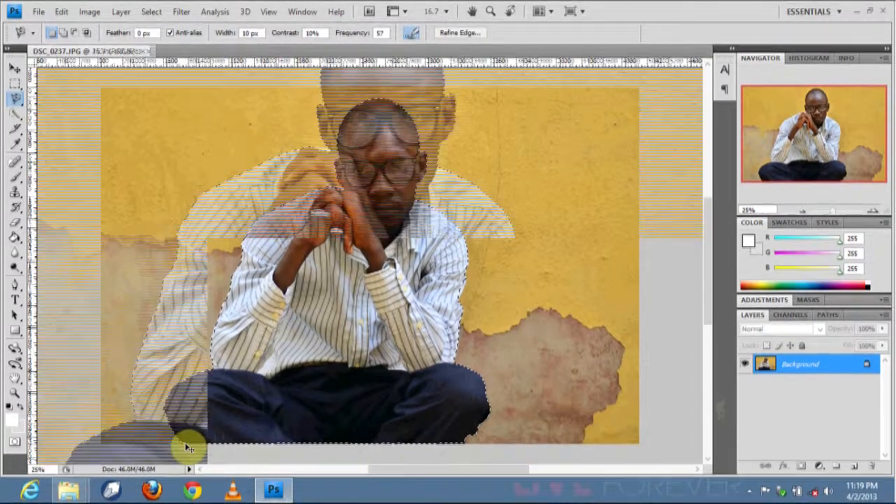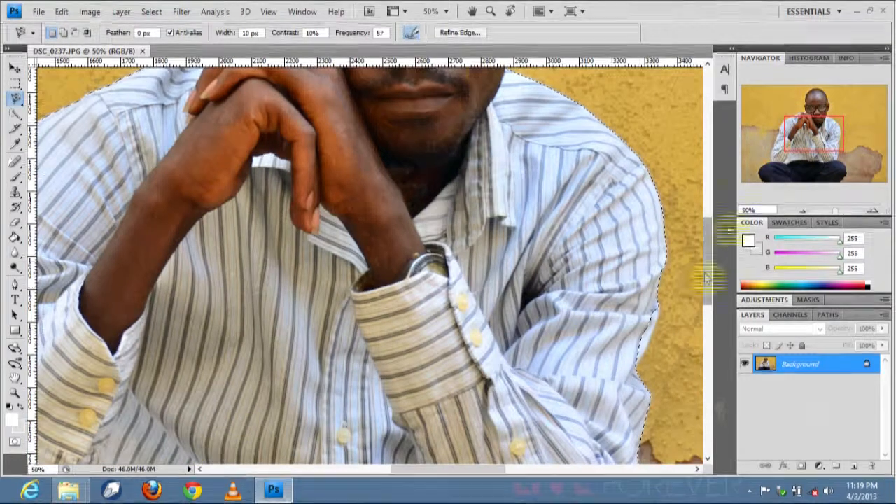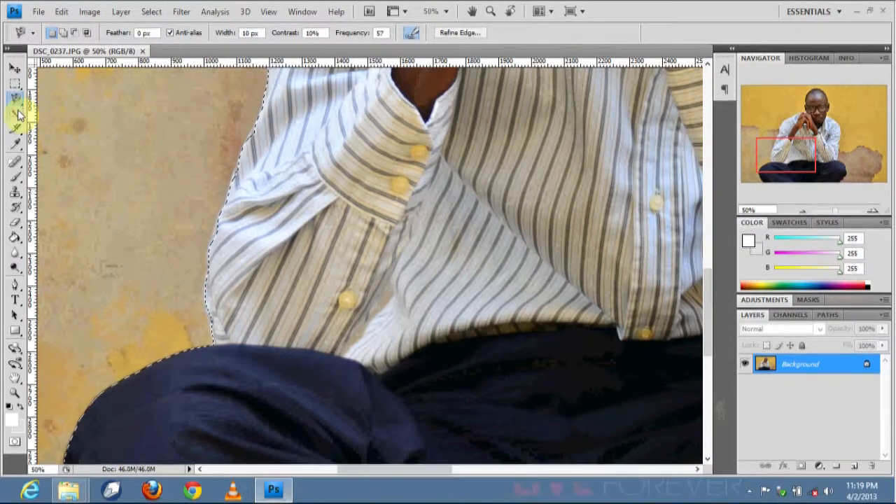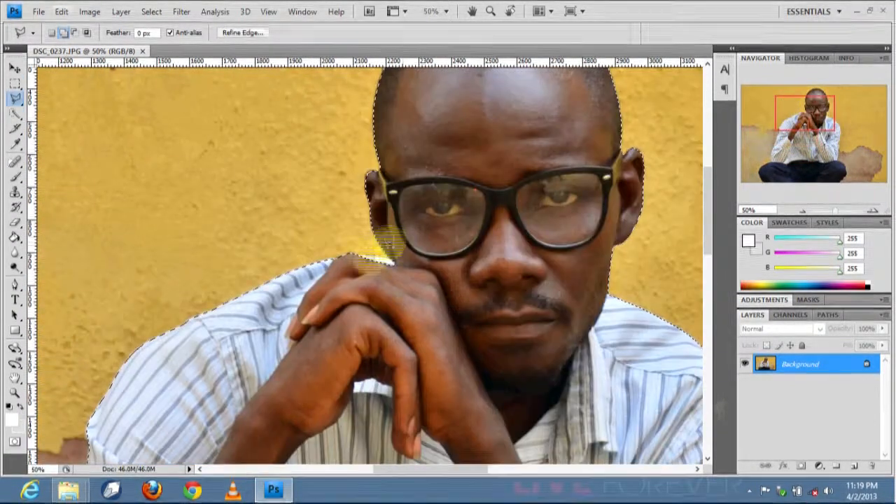This is a simple way, but I like being precise, so I go through once again to ensure it's accurately done. I switch to the polygon lasso tool and wherever something is missing I just add it in. I love being detailed about every little step.